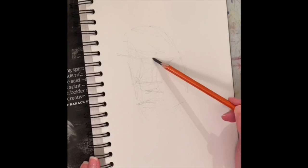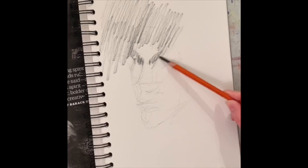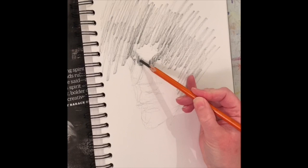I am using a charcoal pencil and to begin this drawing I tend to always start off with some sort of very general basic shape. This gives me the height of where the face is going to go on the page, the width of the face, the very general placement of where the eyes are going to go, and basically helps me just map things out.